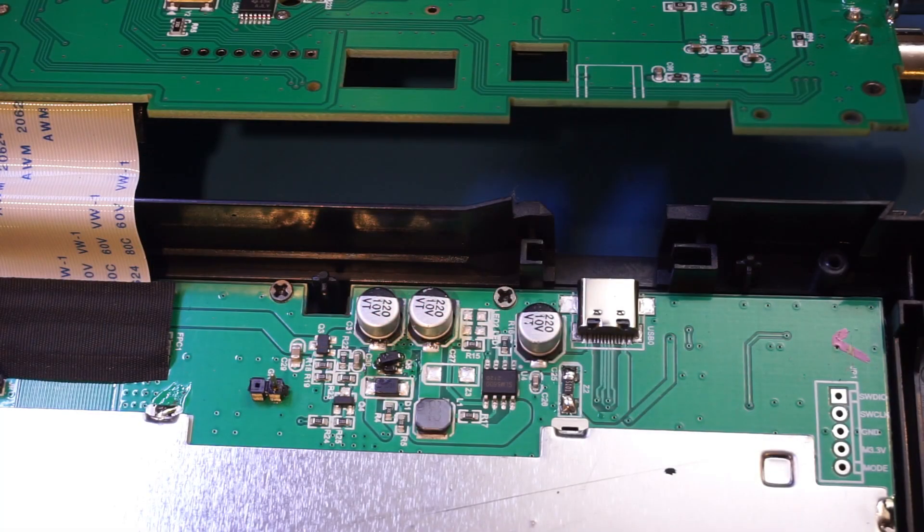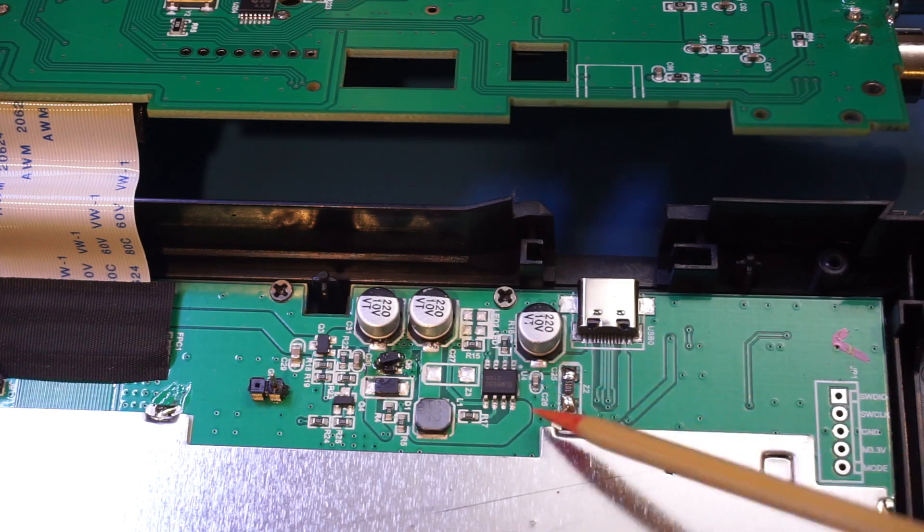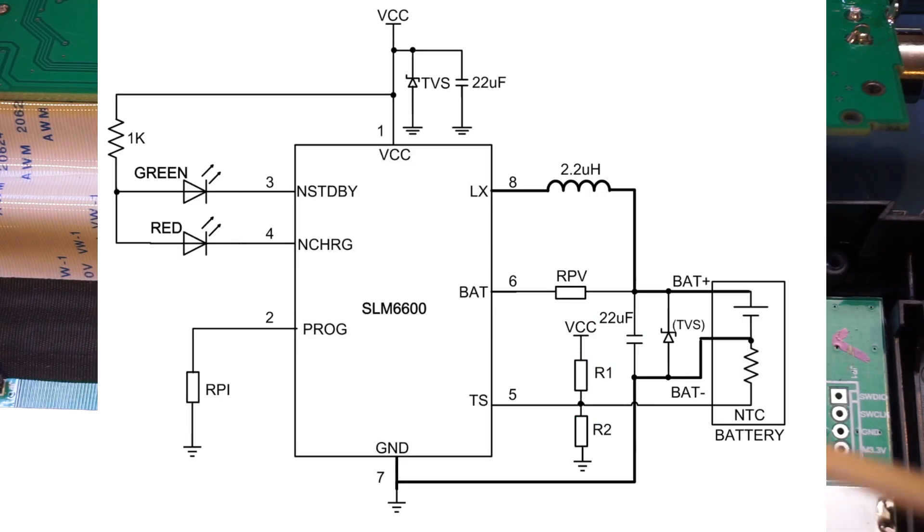Here is a close-up view of the PCB at the bottom. This section is the battery charging controller section, and this chip is the SLM6600, which is a lithium-ion battery charger controller chip.